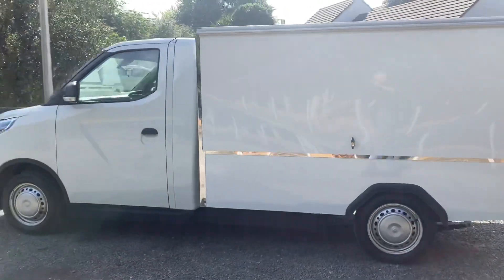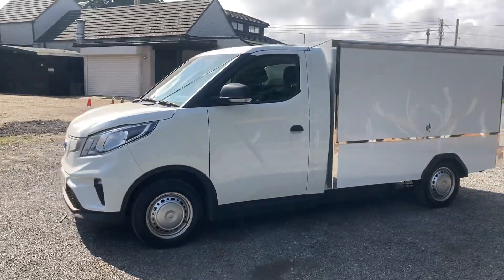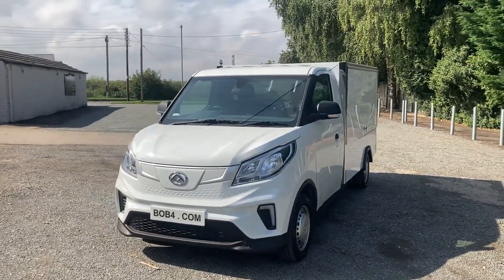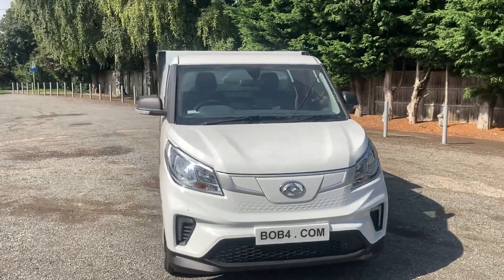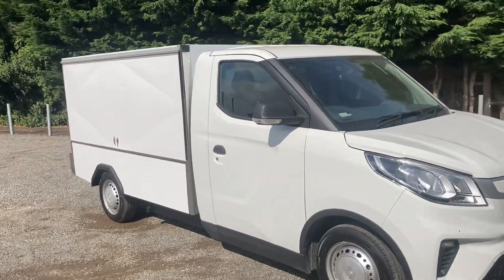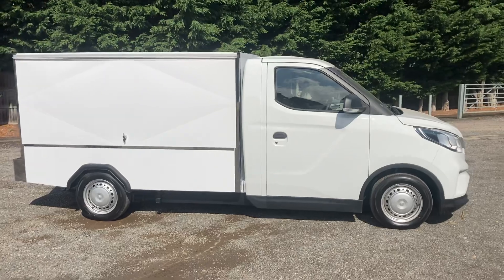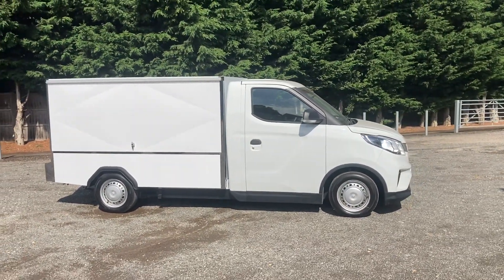I think you'll agree, quite a nice looking bit of kit. Not got a final price on it yet. The base unit is £34,000 before you even start the conversion. But you've got to bear in mind, this is electric. It stacks up financially against a Doblo that we've been selling for £32,000 — easily — because of the money you save. So it's definitely the way to go forward, I think. We'll be doing a proper video of it when we've actually got it complete.